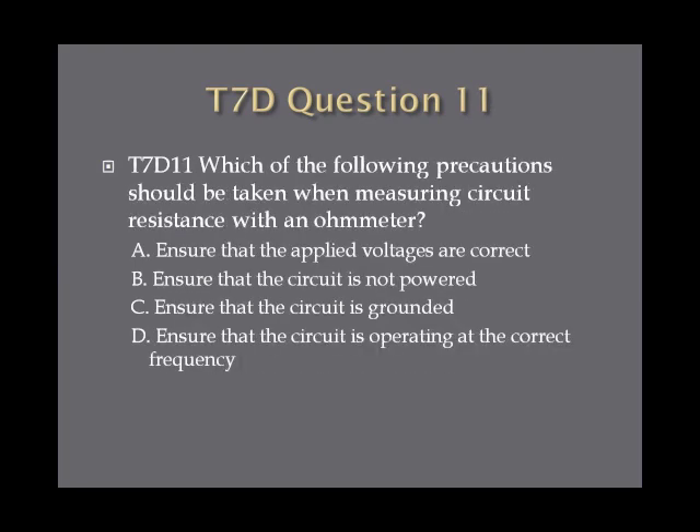Question 11: Which of the following precautions should be taken when measuring circuit resistance with an ohmmeter? A, ensure the applied voltages are correct. B, ensure the circuit is not powered. C, ensure that the circuit is grounded. Or D, ensure the circuit is operating at the correct frequency.